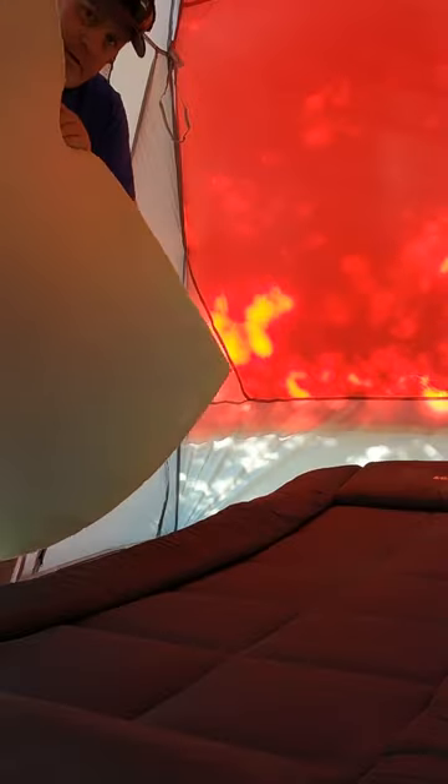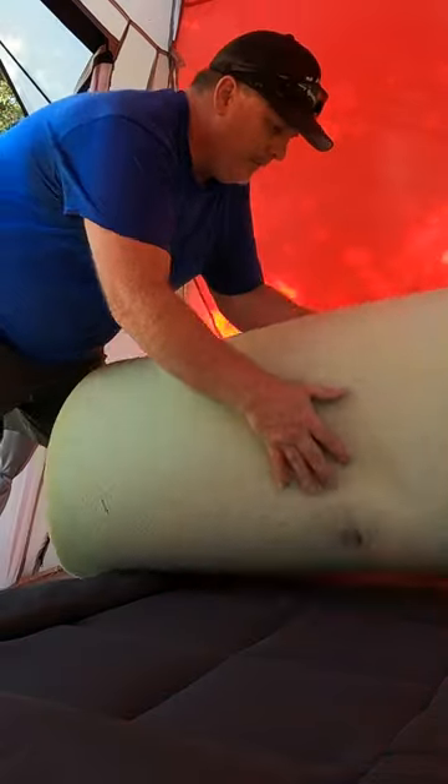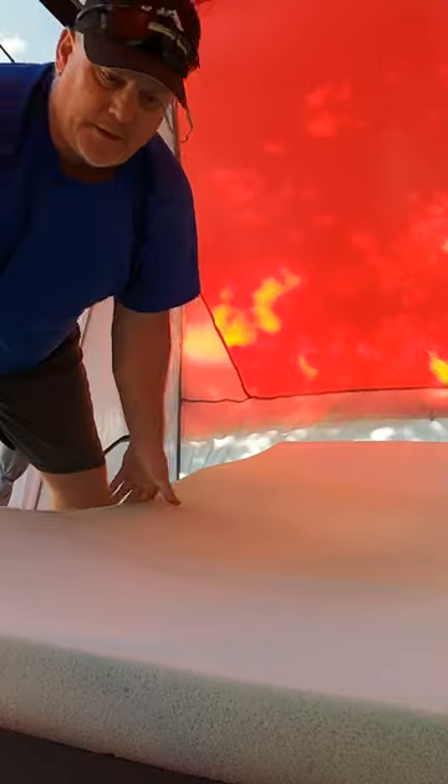Let me show you the next phase of how I make this a twin size bed — it's almost as comfortable as a mattress at home. Here's the next phase: it's a twin size memory foam, probably three plus inches. Let's get this fitted sheet put on.